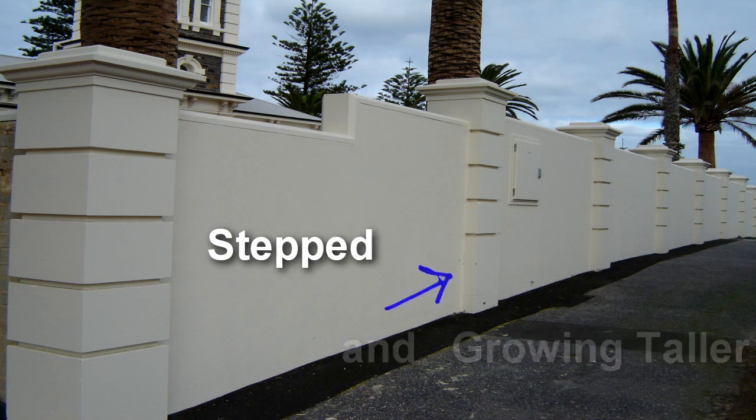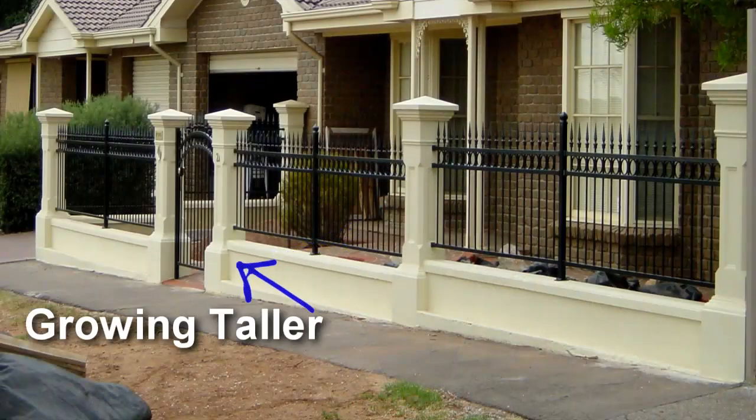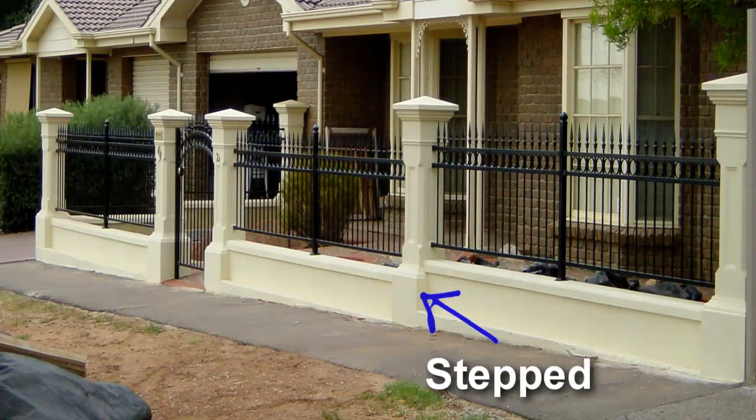Firstly, if the slope is quite small and the fence not too long, it is often practical to ignore the slope and just build a fence with a straight top and allow it to get taller as it continues down the slope. This means that the post on one end needs to be taller than those at the other end, and there needs to be a mechanism to infill under the fence as it continues down the slope.